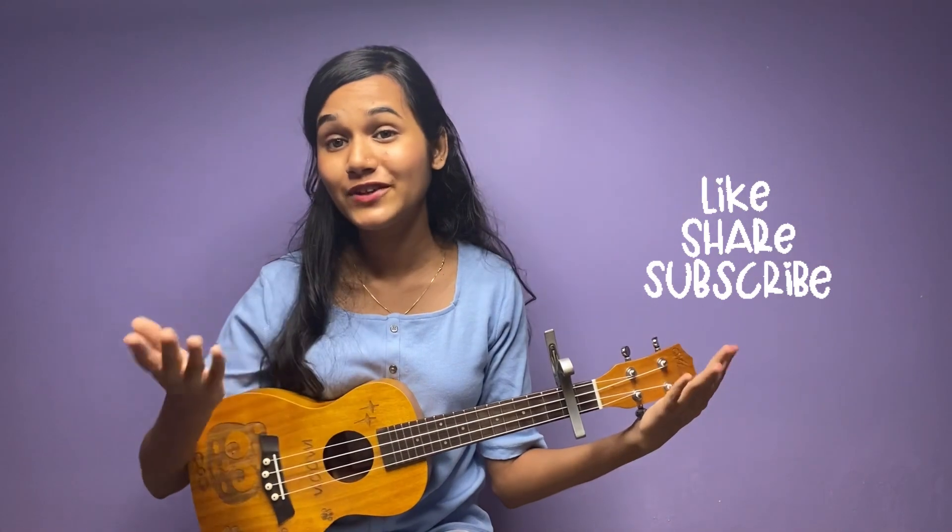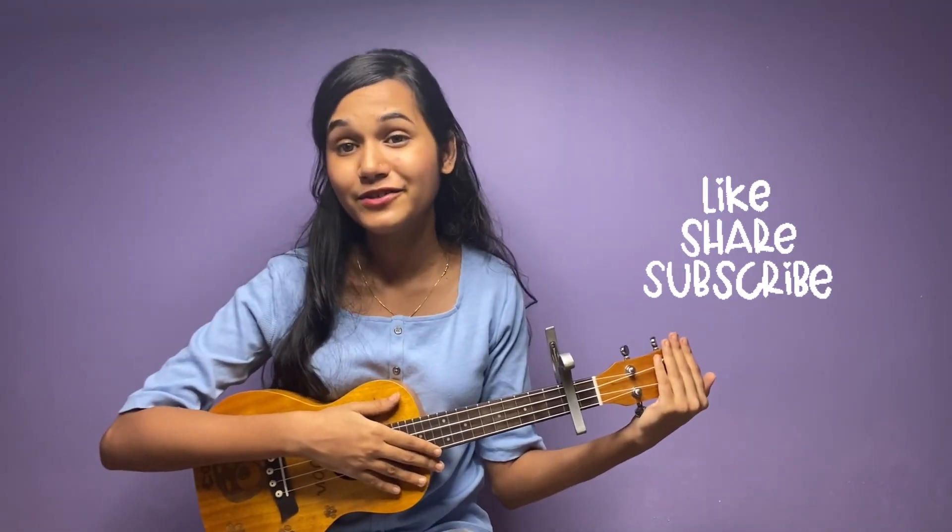If you like the video, please like, comment, and subscribe to the channel. We will see you in the next video. Bye!